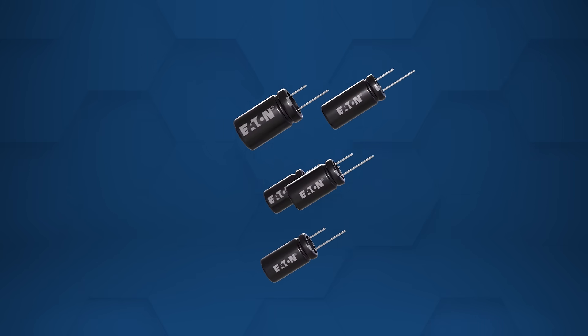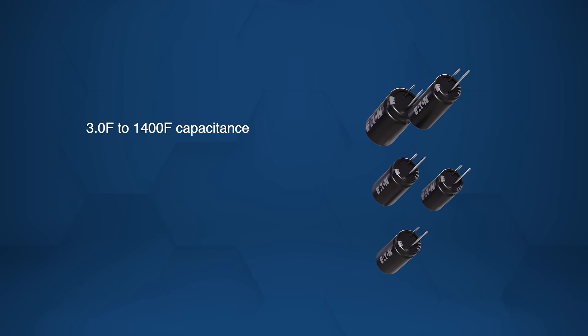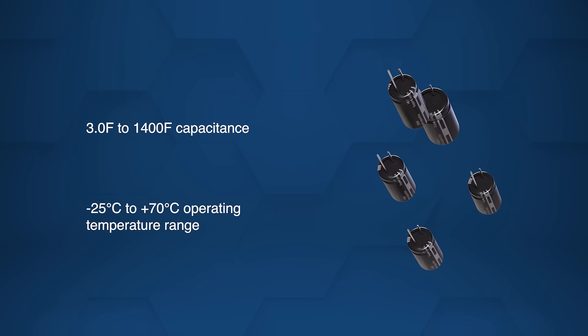They offer a wide 3 farads to 1,400 farads capacitance range and operate between negative 25 degrees Celsius and plus 70 degrees Celsius.